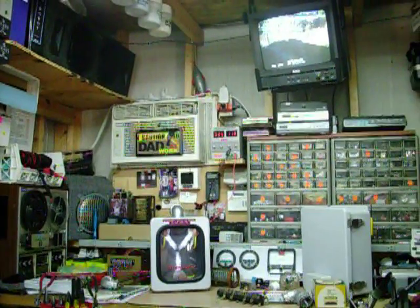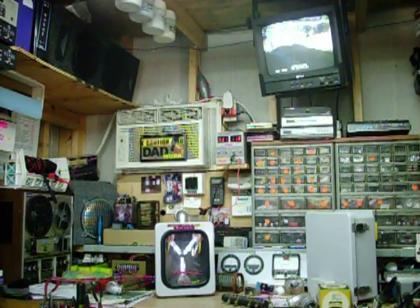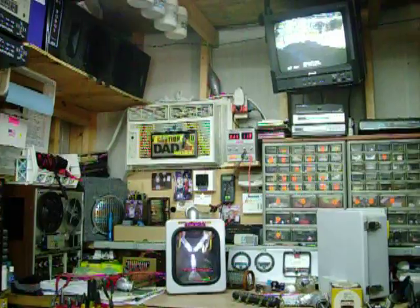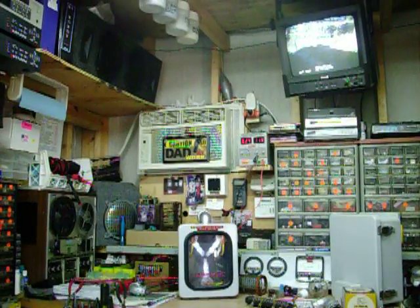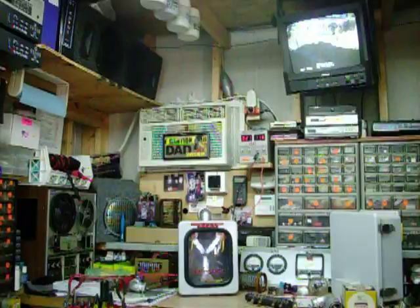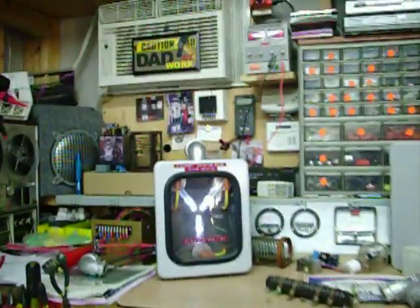Hi, this is Bruce with BFCoulomb.com. Today I'm going to be showing you a video of my small version of the flux capacitor with the sound effects in it. I don't believe I've posted on YouTube yet a flux capacitor with actually the sound effects. Anyways, this is it right here.